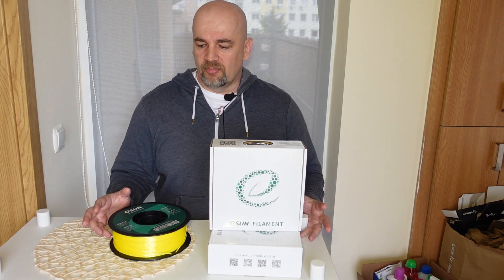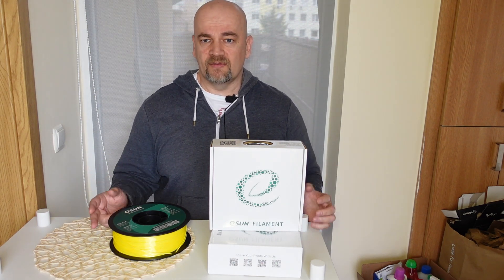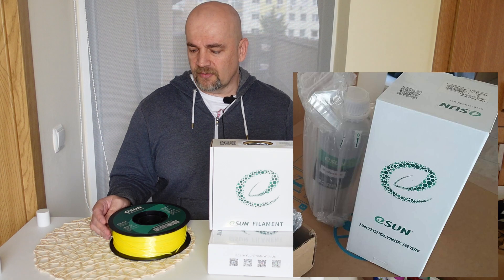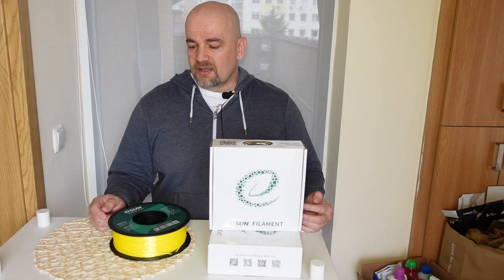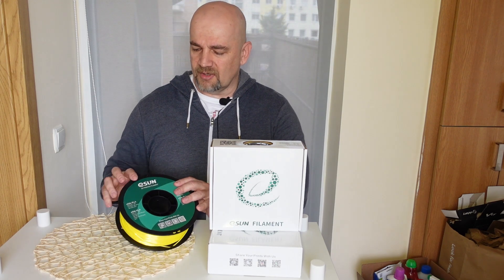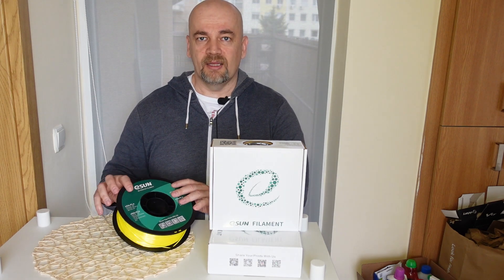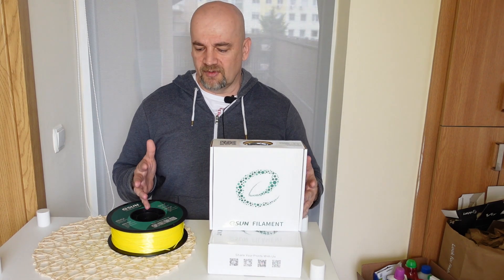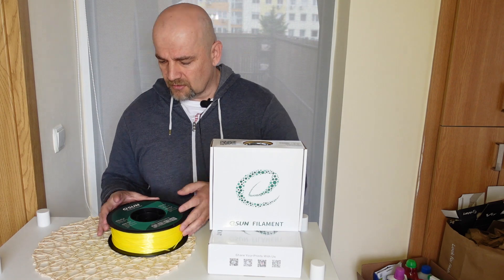In this test I will compare these three filaments. I also got two types of resin from them but I will test those in one of my future videos. Unfortunately I forgot that I don't have regular PLA from ESUN, only eSilk PLA, so I will test with what I have. Let's take a closer look.